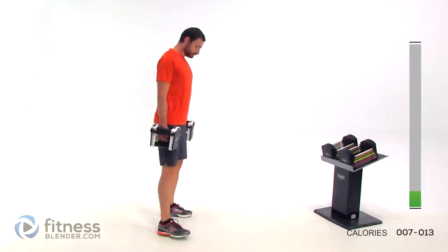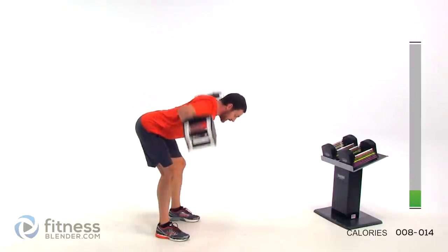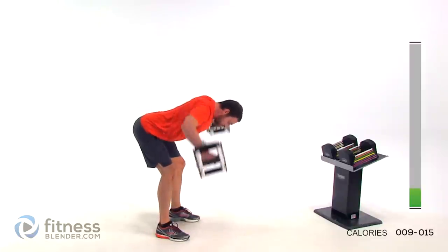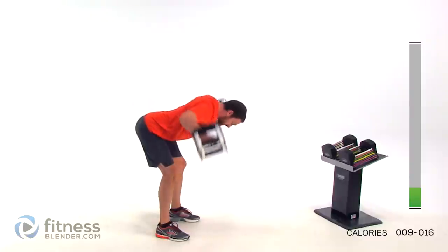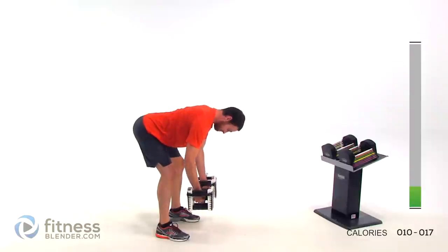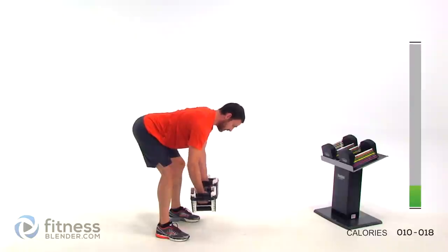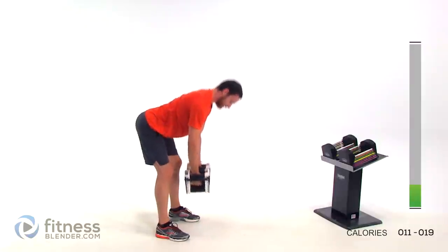Flat back. You're going to tip straight forward, slightly bending that knee. Get that chest as parallel to the ground as you can. Up and out to the side. Try to get a little bit of a pause at the top, let it drop nice and slow. Again, keep those lungs open.